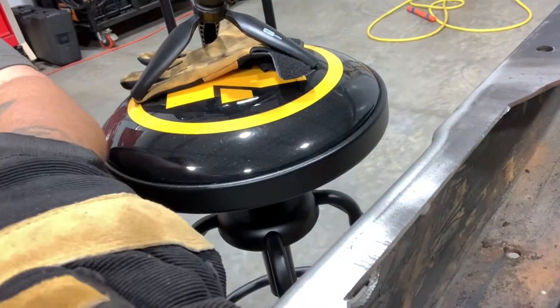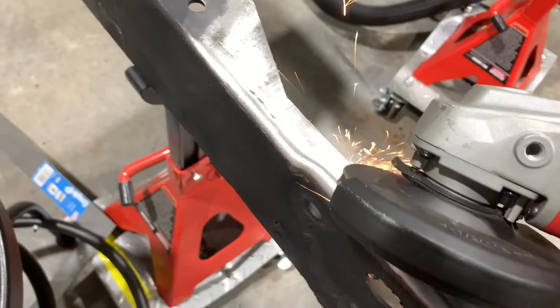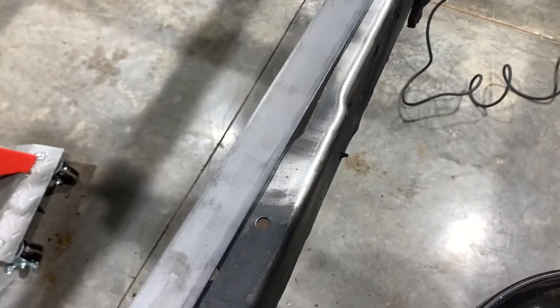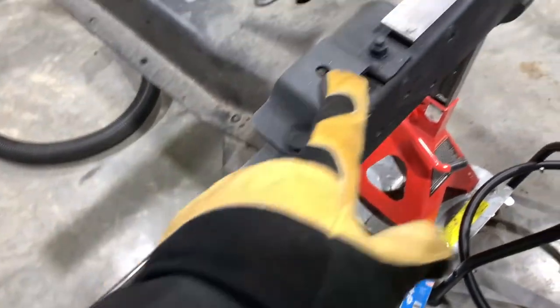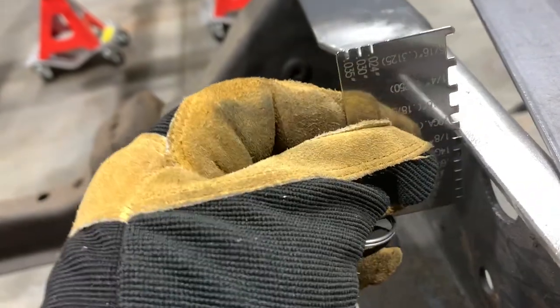The next thing I want to do is put a bevel on my cut. It'll allow the weld material to penetrate better in between both pieces of metal. There's just a little bit of an edge we ground into it. The next thing is our little piece of flat stock — just some basic one-eighth inch that we're going to use as our filler piece. The actual frame is closer to 10 gauge, which is just a hair thicker than our one-eighth.